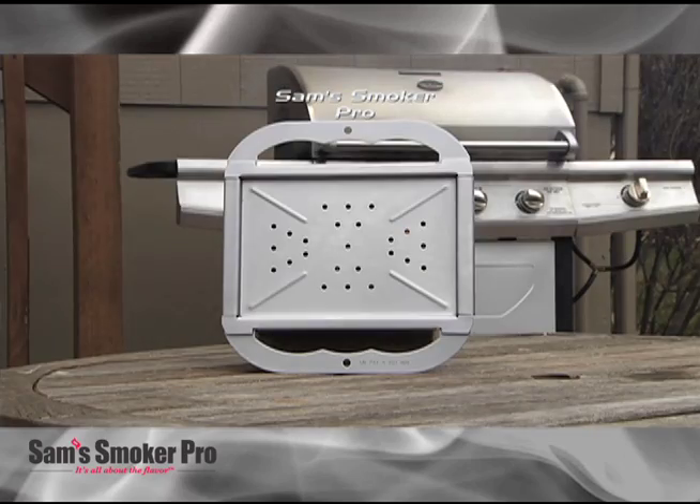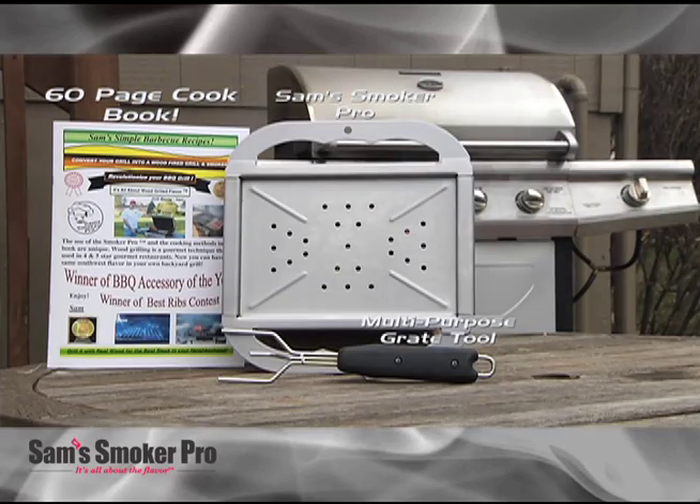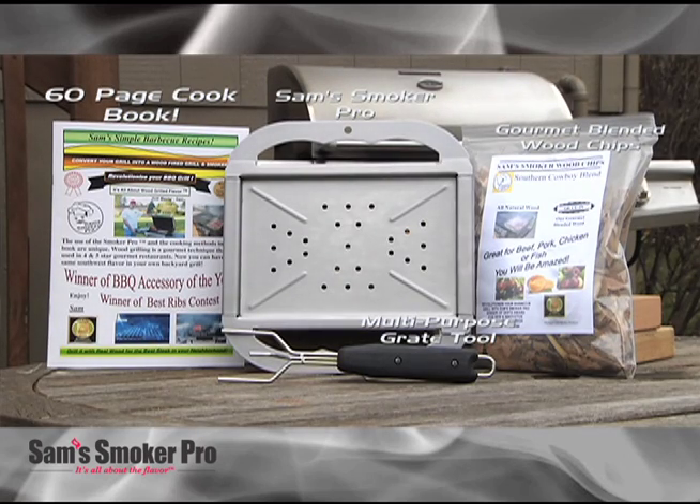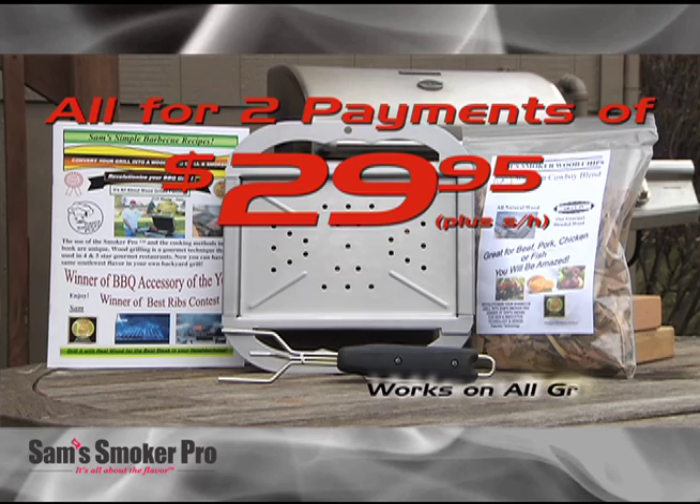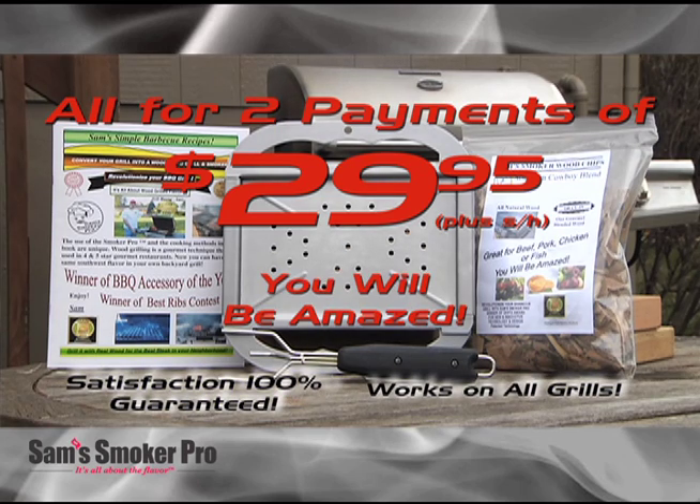Each order includes the smoker, the grate tool, Sam's 60-page grilling and smoking cookbook, a bag of gourmet blended wood chips, and a lifetime warranty — all for just two payments of $29.95 plus shipping. You'll be amazed.